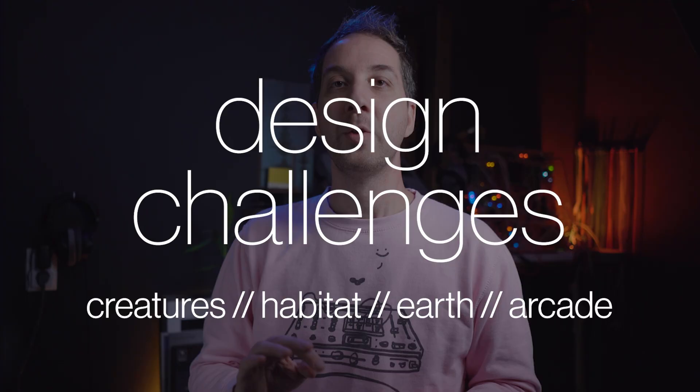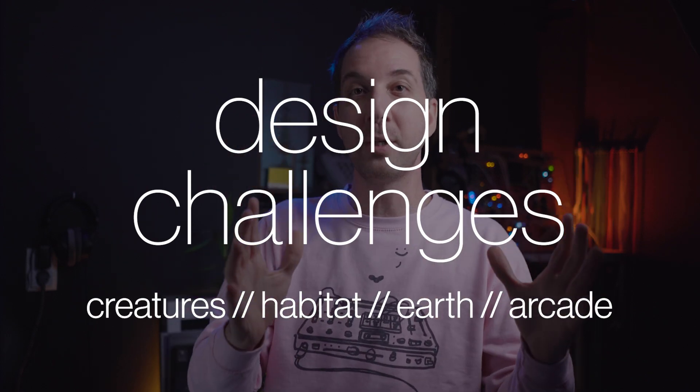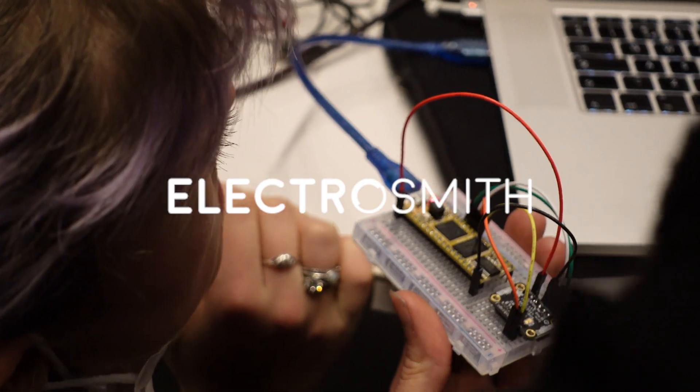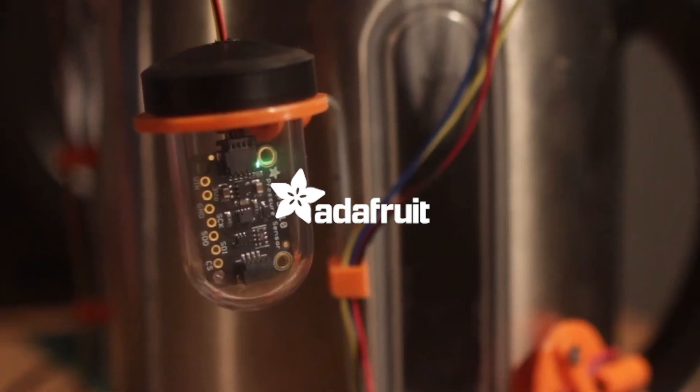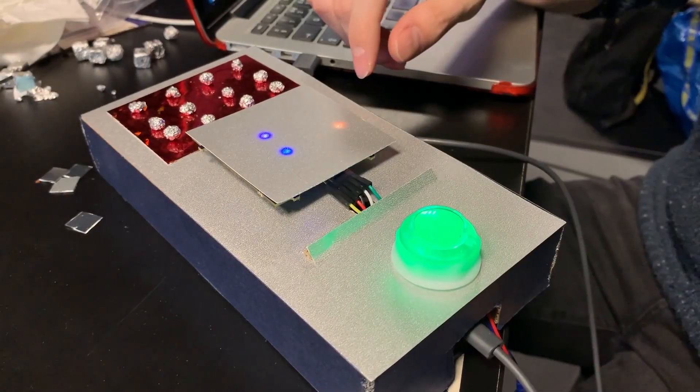Now let's look at the different things that made this event possible. There were four design challenges, each with its own description and a kit with sensors and a microcontroller. We used the Daisy Seed from Electrosmith and Adafruit sensors, and we tried to support students on the technical side so they could really focus on concept development and prototyping.